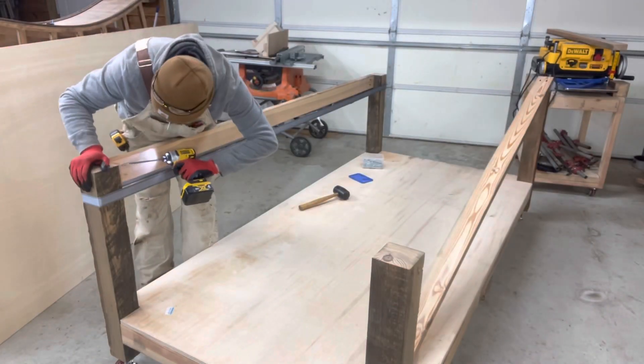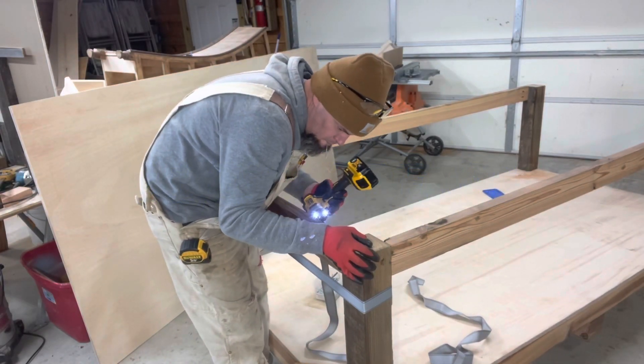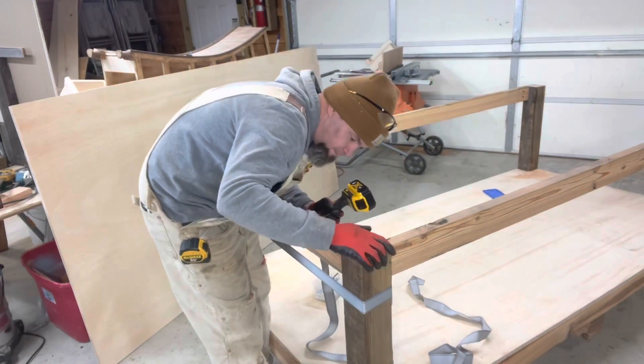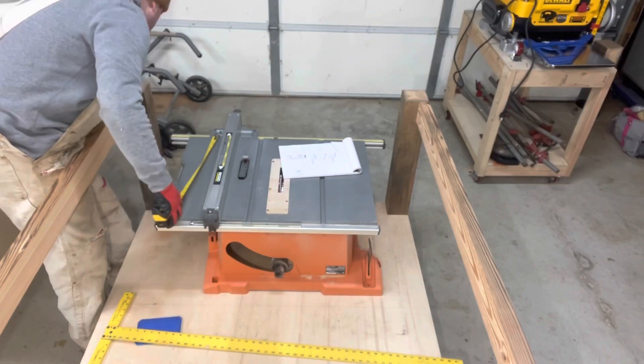Putting in the long aprons with three and a half inch Kreg screws. As you can see I use a ratchet strap there — often times in place of pipe clamps if I do not have pipe clamps that are long enough.